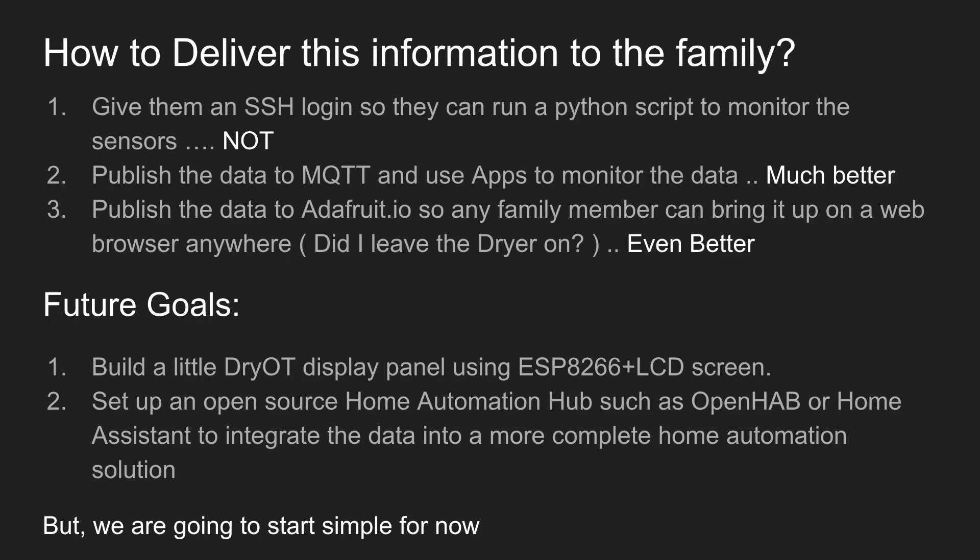How are we going to deliver this information to the family who needs to know whether the dryer is running? The first option is we can give them an SSH login so they can log into the Pi, run a Python script, and monitor the sensors — but I don't think that's going to work. We need something a little easier for everybody to use. The second idea is to publish the data to MQTT and use apps on our phones or computers to monitor that data. We can have a little graph or something — that's a little better.